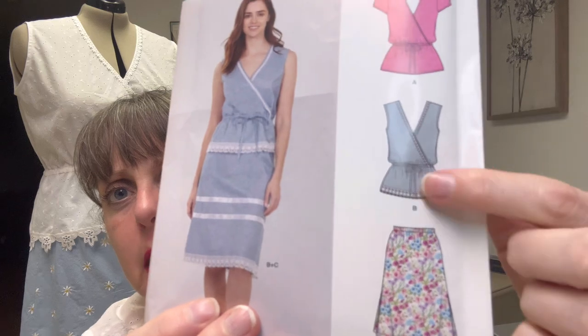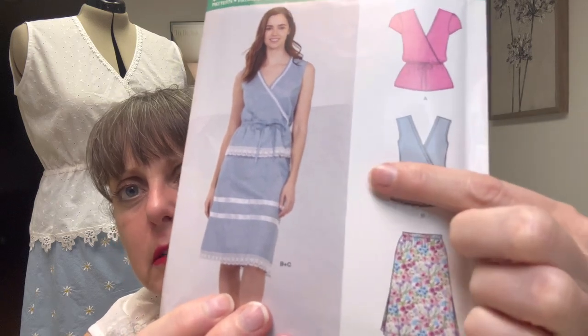I might try to seam up the sides and see what happens, but I think it should probably be considered a wearable mock-up. If I make it again I'll know to take that in and I'll make some markings on the pattern. I have another New Look pattern similar to this with an elastic waistband that I might try to compare.